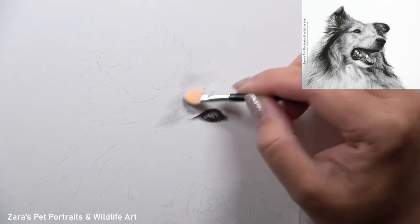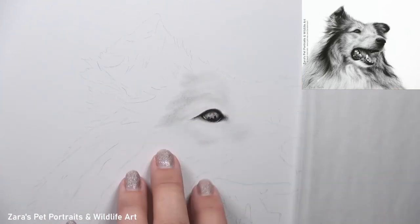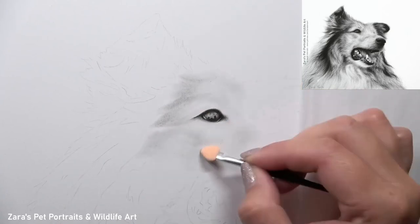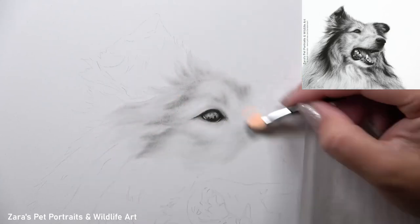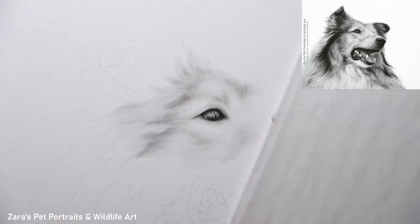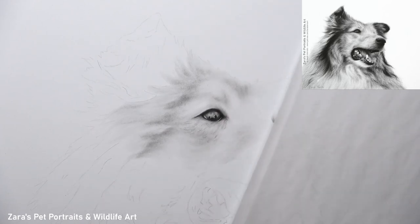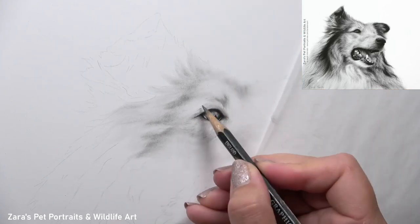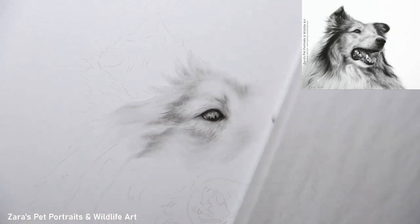When it came to working on the fur, I do like to break everything up into smaller manageable chunks, especially when I've got a reference photo or a fur texture that's more challenging, like the longer, thicker fur of a collie. By breaking it up into small manageable chunks I don't become too overwhelmed, so I give more time and attention to that layering process which helps to build up more depth and realism. We're less likely to rush through that part of the portrait.